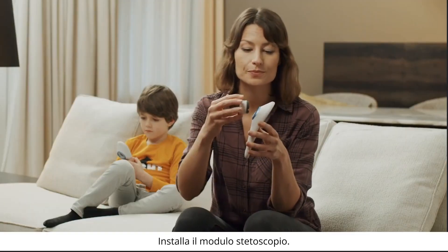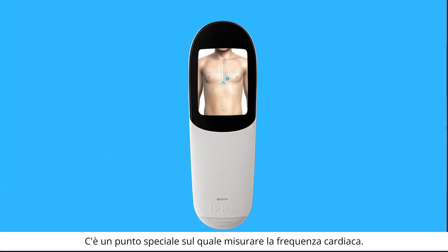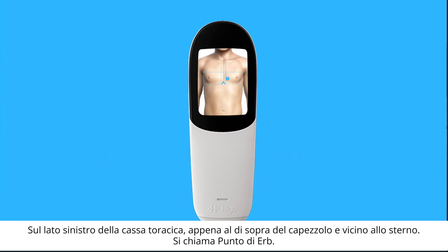Attach the stethoscope module. Here is a special place to measure your heart rate: slightly above the nipple and close to the sternum on the left side of the chest. This point is called the ERB's point.